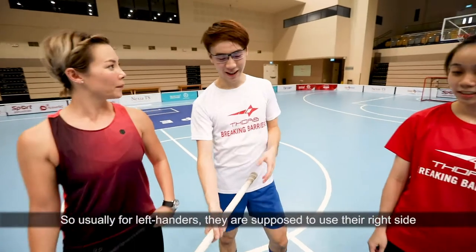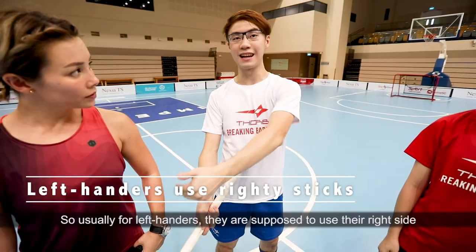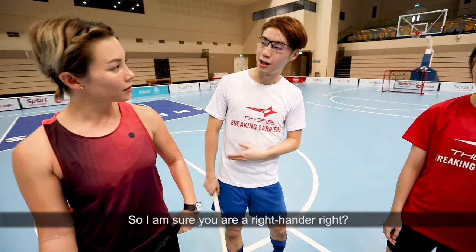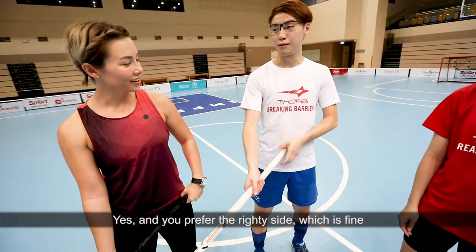Very good. So usually, left-handers are supposed to use the right side, right knee sticks, and right-handers are supposed to use the left knee sticks. But it all comes down to preference. So I'm sure you are right-handed, and you prefer the right knee side, which is fine.